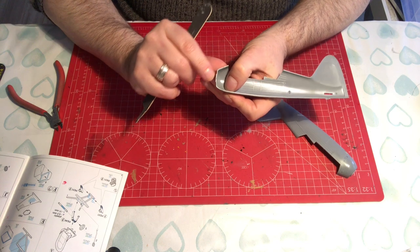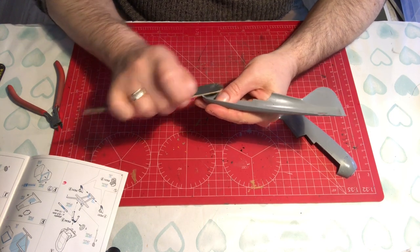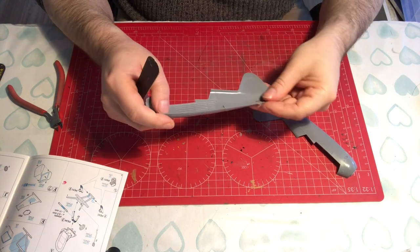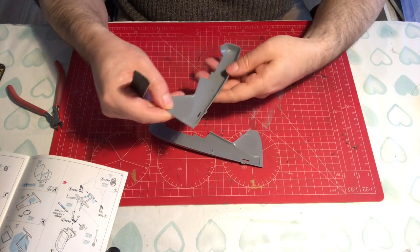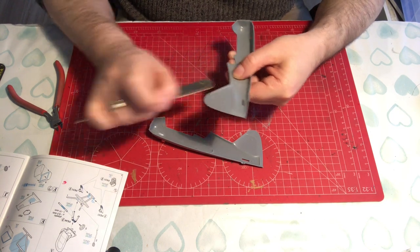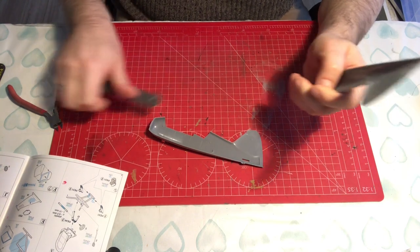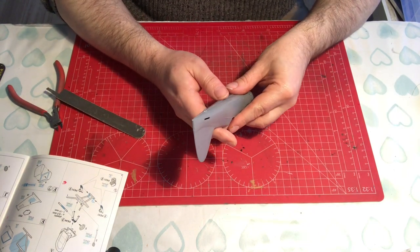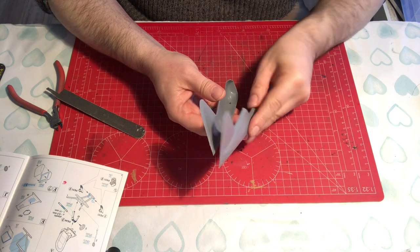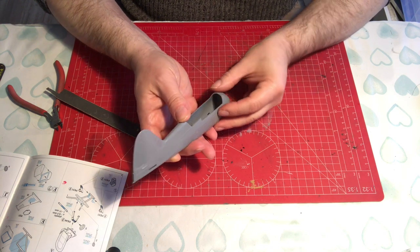There's an injector pin mark here right on the nose cone that's ever so slightly raised, or has a little bit of flash around it. Run your fingers over the surface and if you can feel something that feels like a lump, get rid of it. That looks good. There are no location pins for the fuselage halves — I guess the cockpit, when it goes in, will act as an anchor and a location point.